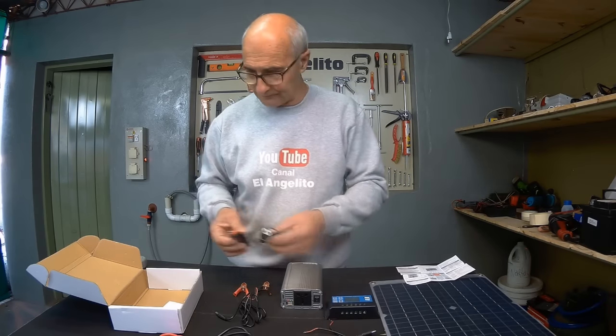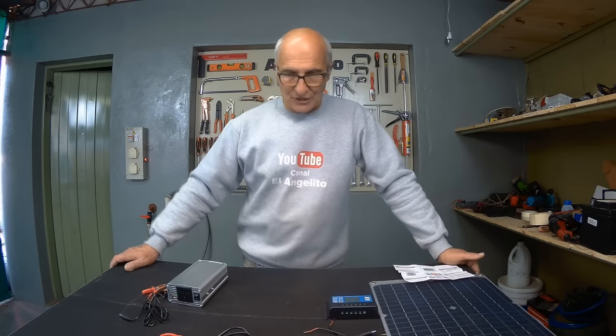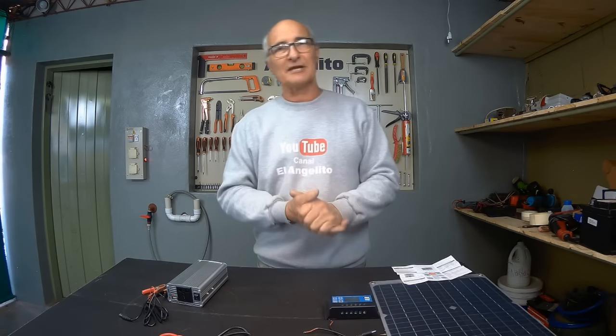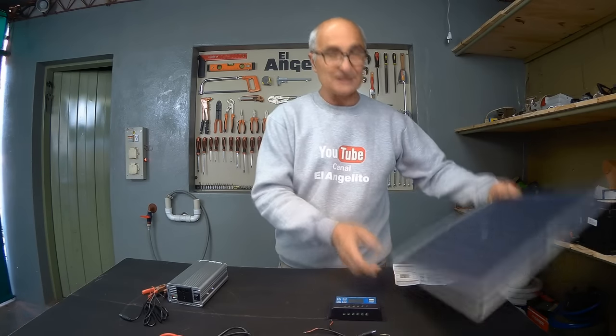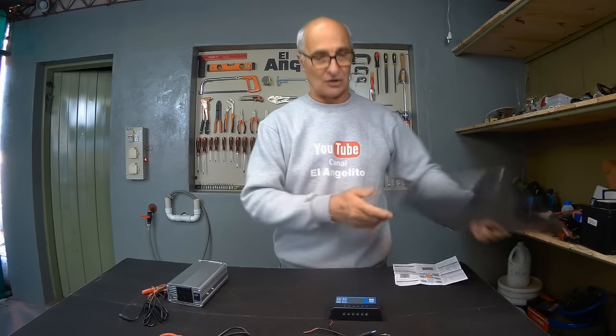We also have a cable that we can connect to the car's cigarette lighter and plug it directly here to have 220 volts within the car itself — suppose we want to use something that requires AC power, 220 volts. Now let's connect all the accessories. But before that, let's test this solar cell outdoors to see what the solar panel can do by itself without a battery, without an inverter, and without a controller.